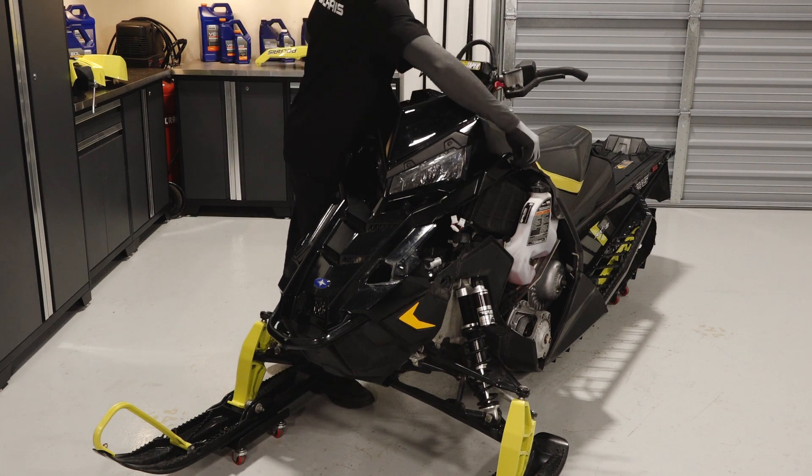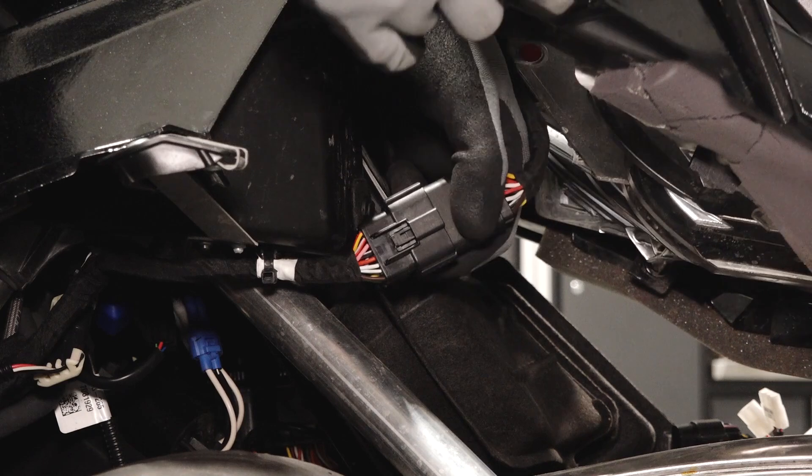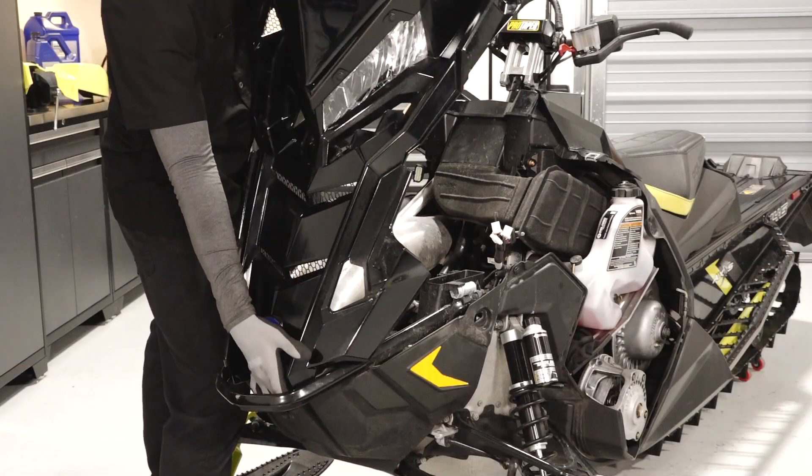Next, disconnect the two hood latches. Lift the hood up slightly to gain access to the connector underneath. Disconnect the connector and remove the hood from the sled.